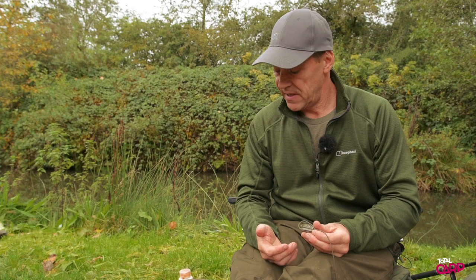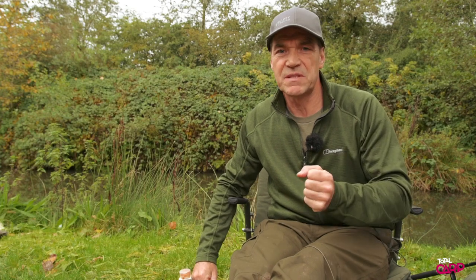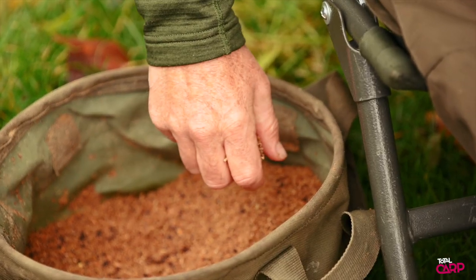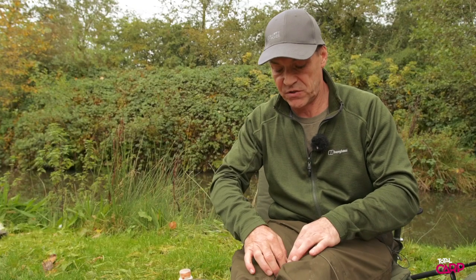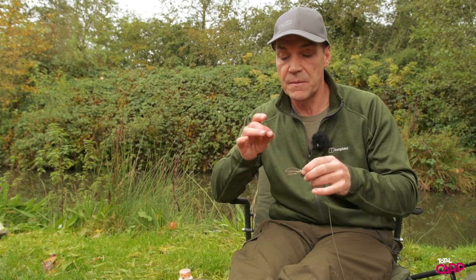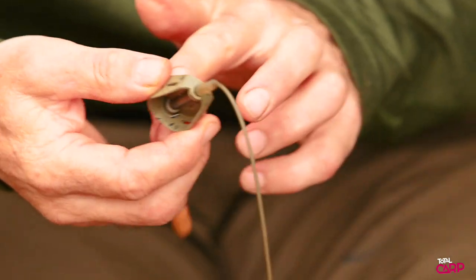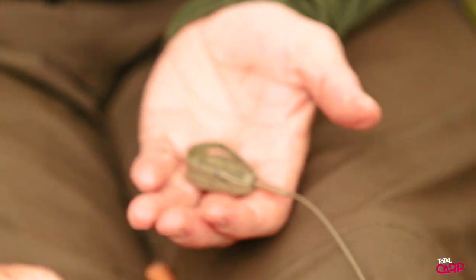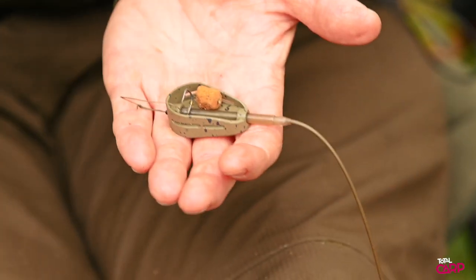Dead easy to use and fill these. The beauty of method mixes is — similar to PVA bag fishing — you're putting a very small parcel of bait tight in one spot and the fish come in and hoover it up. You've got a short hook link in there, a very soft supple hook link. The fish are hooked against the weight so it's like a bolt effect.